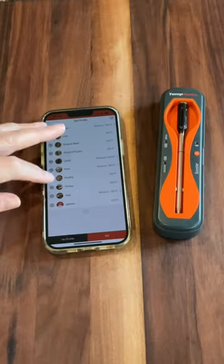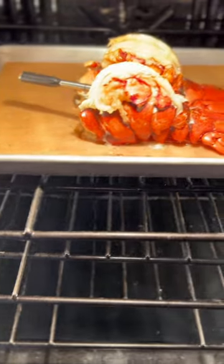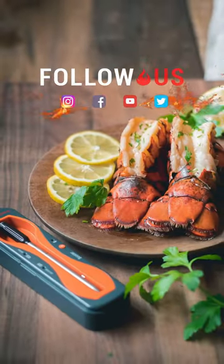Well, not sure if I understand temperature, but I know how to use this Thermapro Temp Spike Thermometer. I plug in the temperature I want and it beeps when it's ready. How easy is that? So follow Thermapro for all the best temperatures and to learn to cook like a pro.